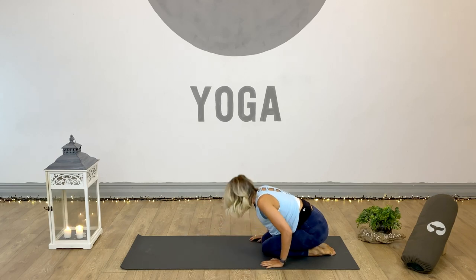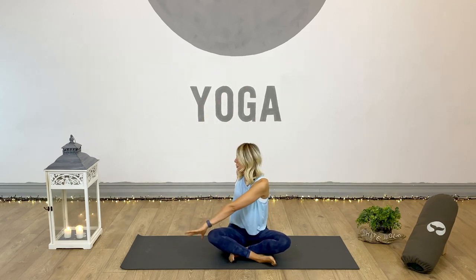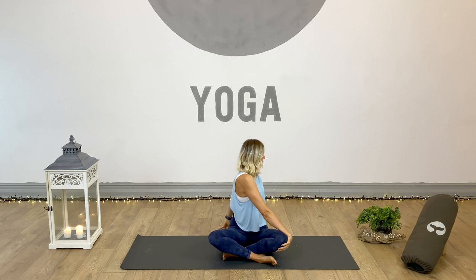Nice and slowly from child's pose, lift into kneeling and shift into a comfortable seated position to take one last spinal twist together. Nice and tall through the body — inhale arms up, exhale and twist into the right. Inhale to lengthen, exhale to twist deeper. Another two breaths. Exhale to release, then inhale arms up and exhale, twist to the left. Breathe through it, then release. Inhale arms all the way up into the air, hands into prayer, and exhale the hands to the heart. Namaste.